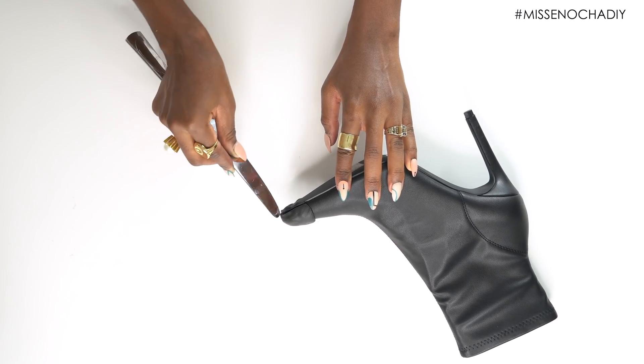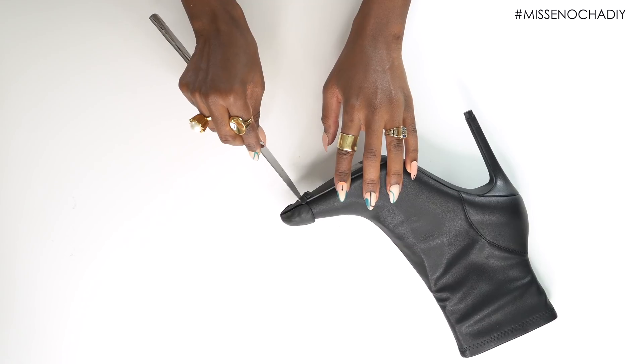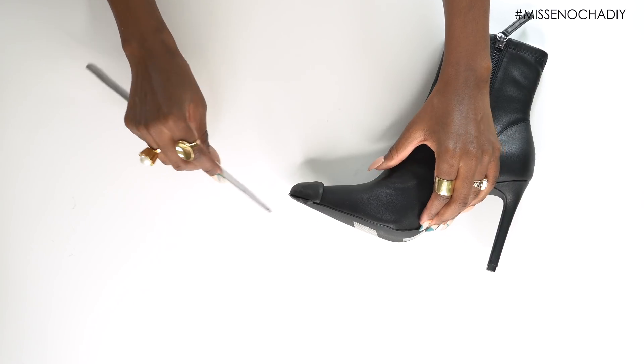I'm going to take a butter knife and cut around the edge of the shoe, that way I get a perfect line and it doesn't look like I just attached something onto the shoe. It really just cleans it up and makes it look really good.